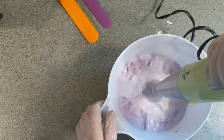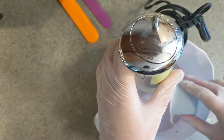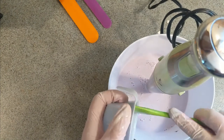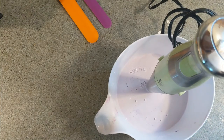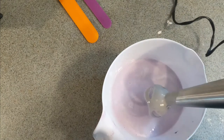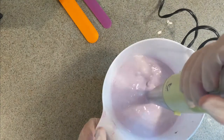Now that the color is mixed in, we're going to add our preservative and our fragrance. They have to be added below a specific temperature because if you add them when it's too hot, the preservative will completely burn up and won't function anymore — which means the lotion could potentially grow bacteria. The same goes for the fragrance: if it's too hot, the fragrance will just dissipate. So I'm going to mix this in really well.